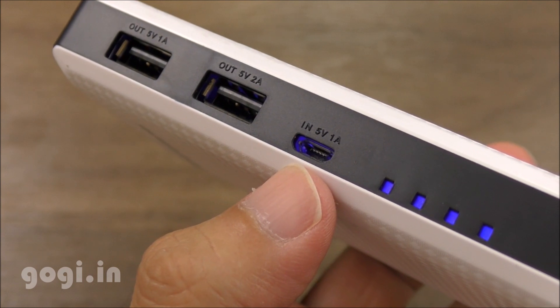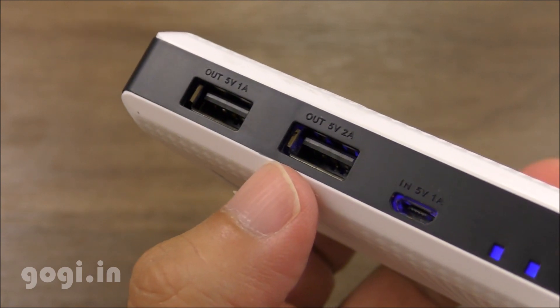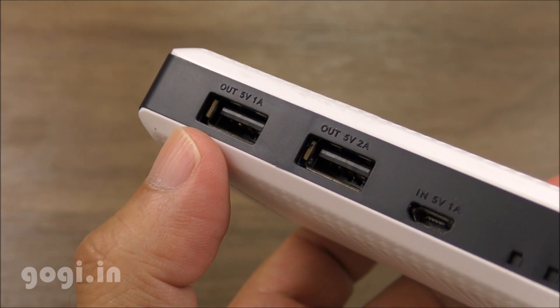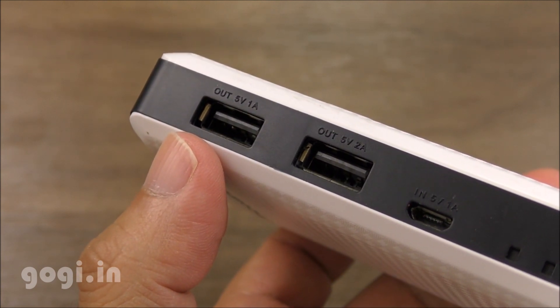Here is the micro USB input port at 5V 1A. You can use a 5V 1A travel charger to charge this device. There are also two output USB ports — one at 5V 2A and the other at 5V 1A.